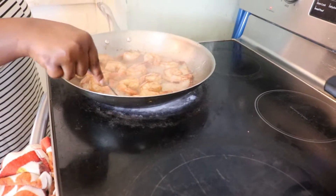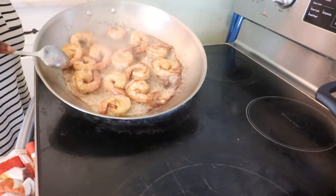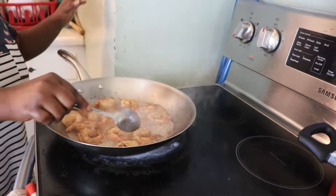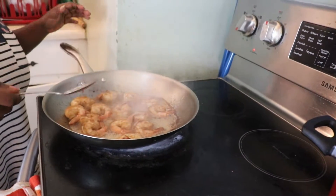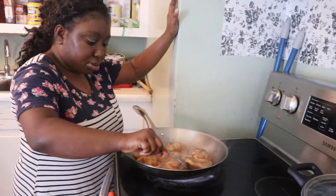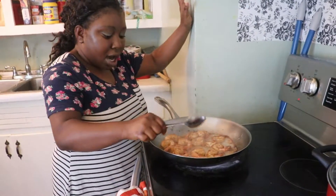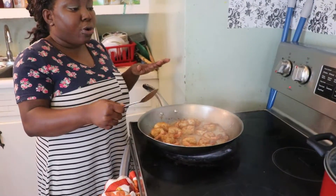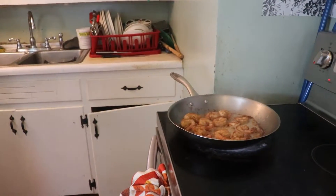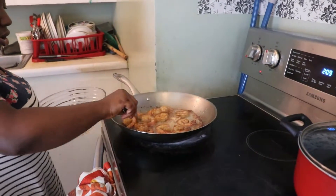You see that everything is cooking perfectly. This dish is cooking perfectly — it's juicy, it's tasty, it smells so good. Now I'm going to remove the shrimp because I don't want it to overcook, since I will still cook it later. I'll put it in this bowl.